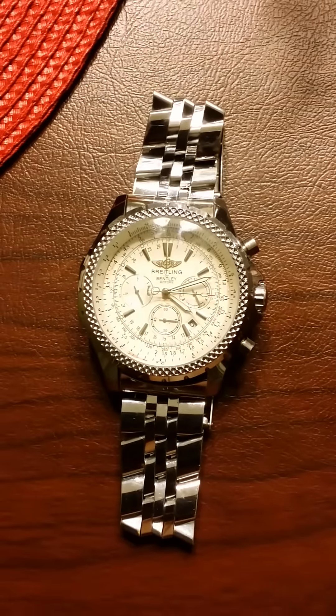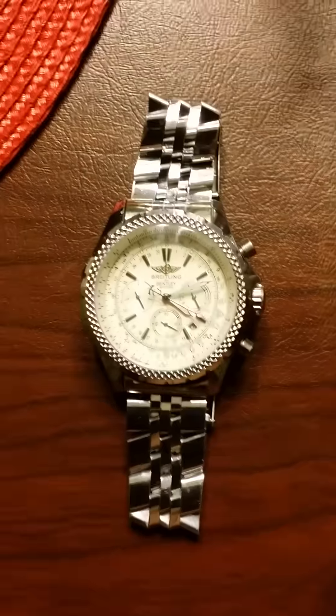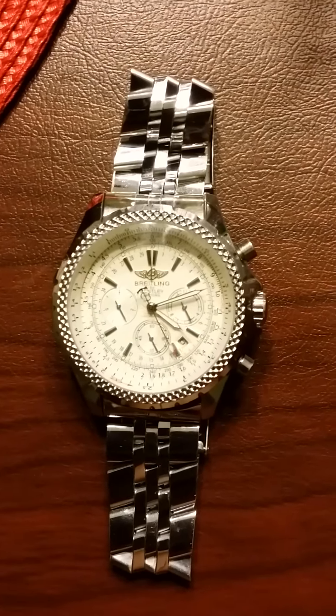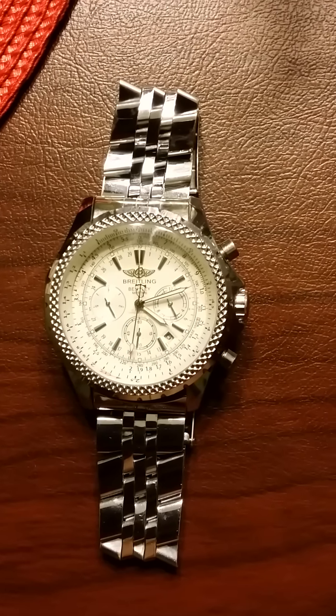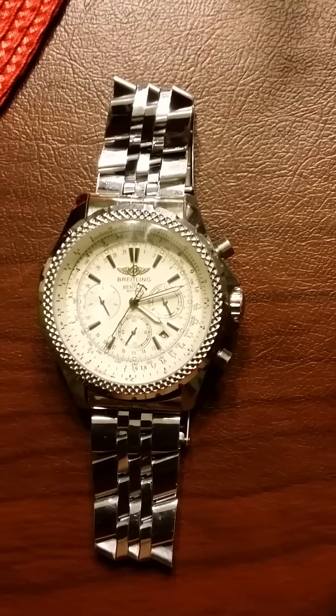Hello YouTubers. Just wanted to come to you all and give you a little insight. I know some of you all are fans of the Breitling Bentley watches and I wanted to basically show you how to tell if the watch that you're looking at is real or fake.